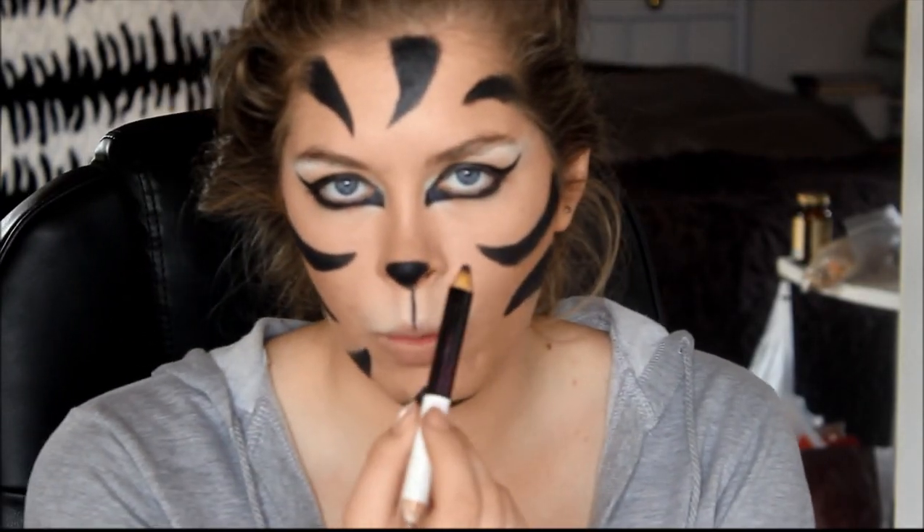I'm going to take the dark side and I'm going to line my waterline and just fill in any gaps that I have missed.